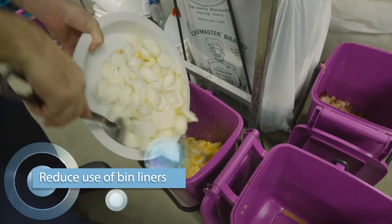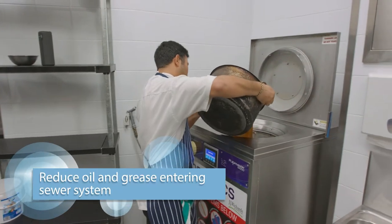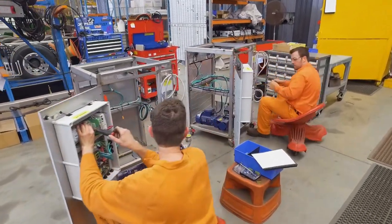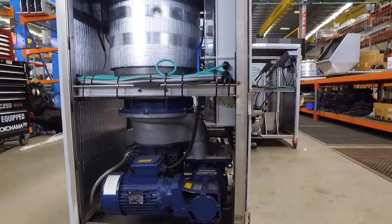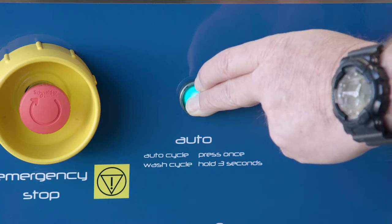Fewer plastic bin liners to buy and put into landfill, and less risk of oil and grease entering the sewer system. Fabricated in stainless steel, the Pulp Master will be rust-free, won't attract vermin and won't become a bacteria breeding ground. It also has a splash guard and washes itself at the press of one button.